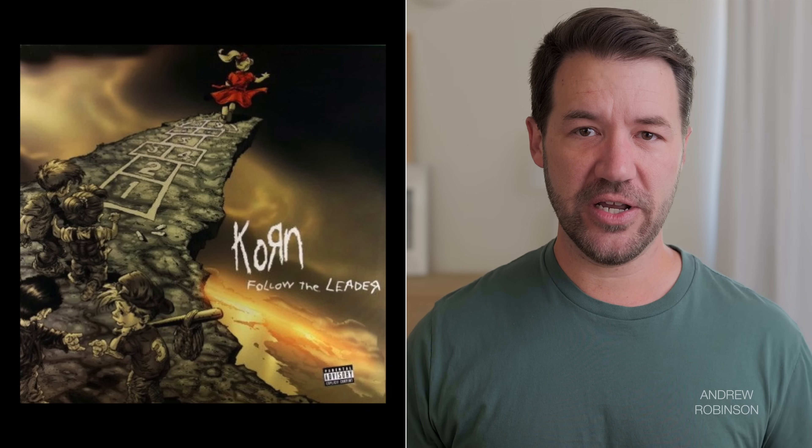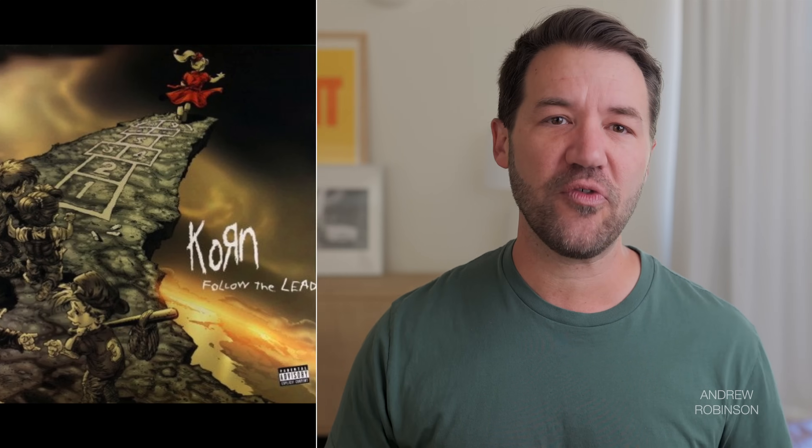This was true of every track I queued up, whether it was a live track like Tori Amos' 'Corn Flake Girl' from Live in Kansas or something a bit harder like Korn's 'Freak on a Leash.' The Emotiva just never failed in allowing the Polk towers to flex their true skills with respect to conveying the scale, detail, and dynamics of a performance at any volume.